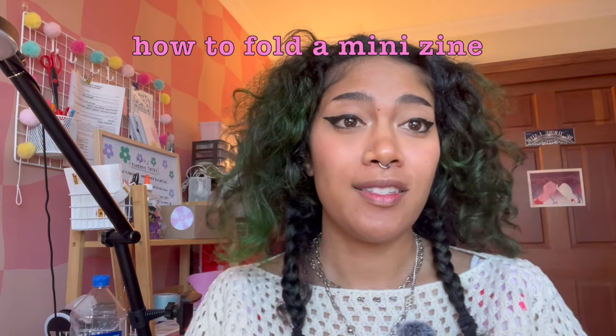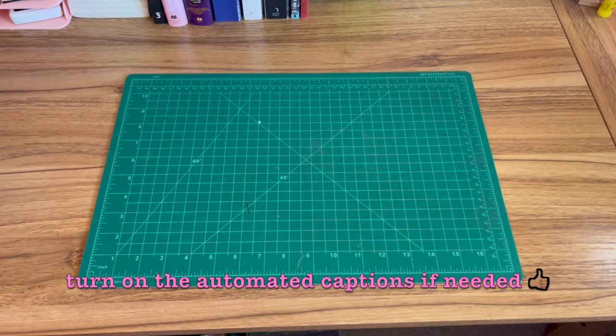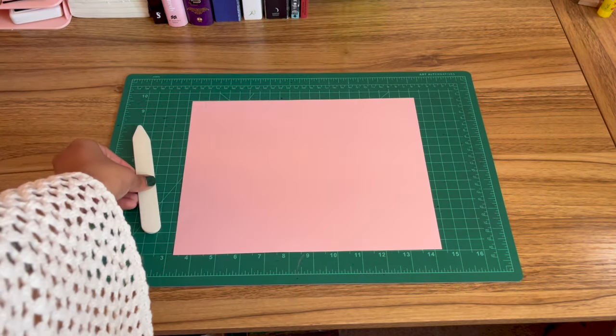First, let's talk about how you can make this mini zine with one single sheet of paper. I'm going to show you how to fold one using one sheet of 8.5 by 11 printer paper — just your standard copier paper. I'm using pink because it'll be easier to see the folds, but you can use any color you want. You may also want a bone folder, but you can also use your nails, the side of a ruler, a pair of scissors, a penny, or even your library card or credit card. The materials you'll need are a single sheet of 8.5 by 11 printer paper, a bone folder, and a pair of scissors.